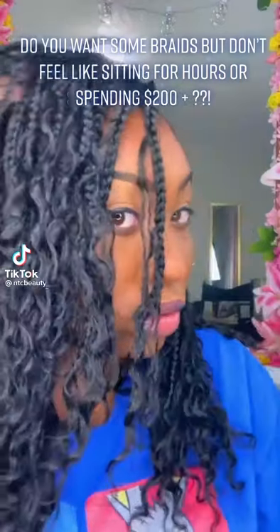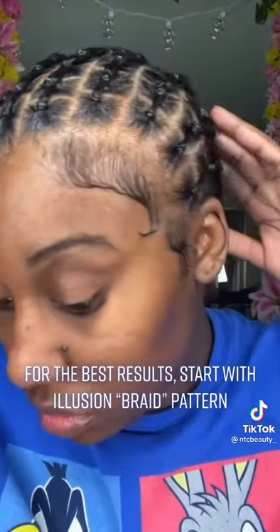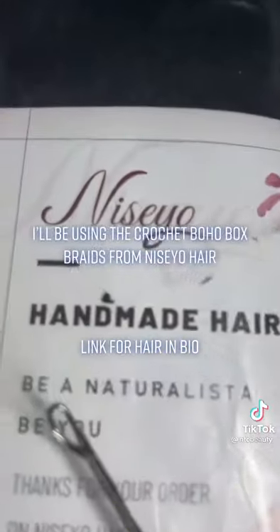Do you want some braids, but don't feel like sitting for hours or spending $200 plus? Well, keep on watching. For the best results, start with the Illusion braid pattern. I promise it's not tight at all. I'll be using the Crochet Boho Box Braids from Nithio Hair.